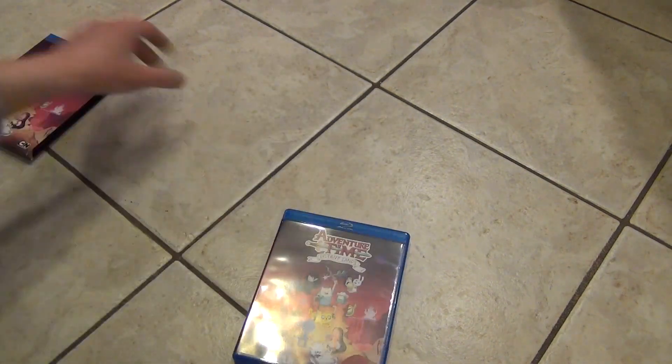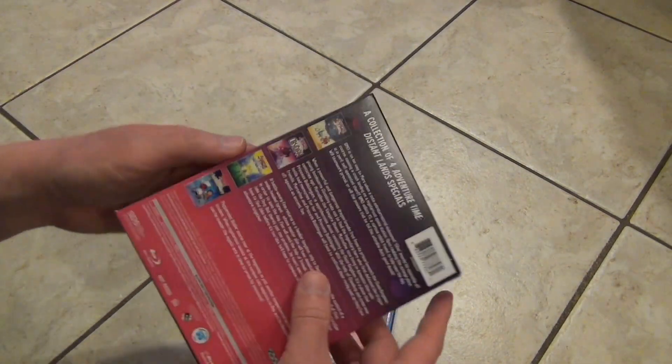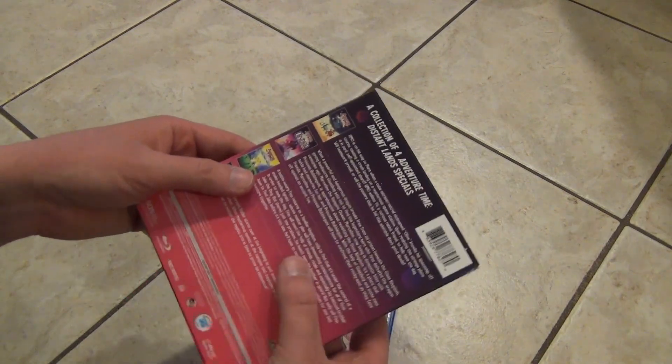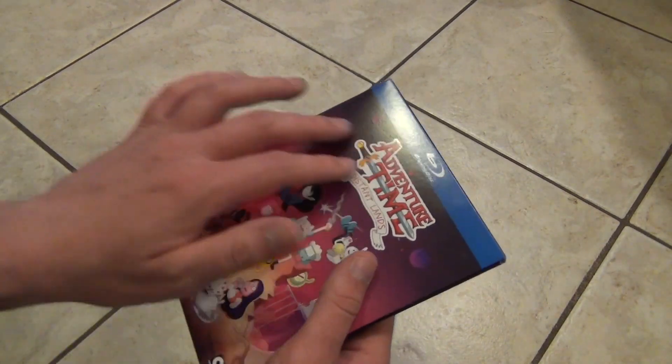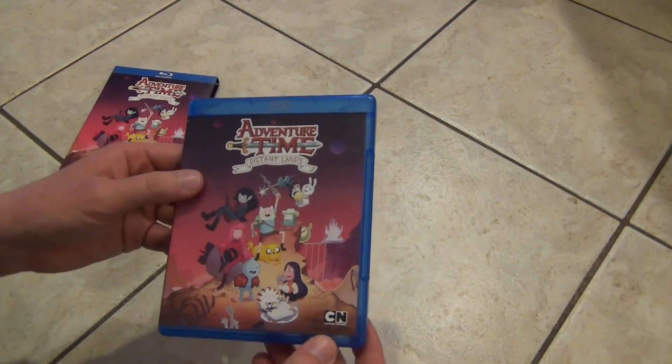A little bit tricky to slide it out of the case without ruining it. But the quality of the slip box itself is about standard — what you'd expect. It's thick enough to be protective, so that's pretty cool.